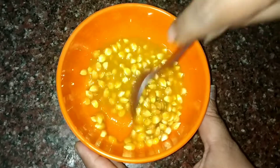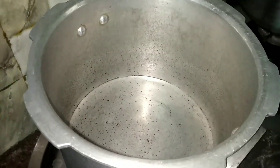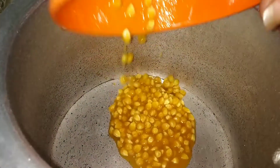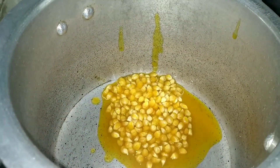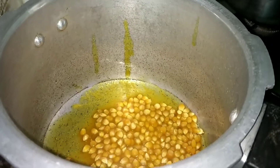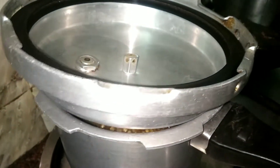Now we will mix it in the cooker. When you cook in the cooker, mix in the popcorn mixture. Put the lid back on in the middle, then stir with a little flour going, and let the popcorn pop.